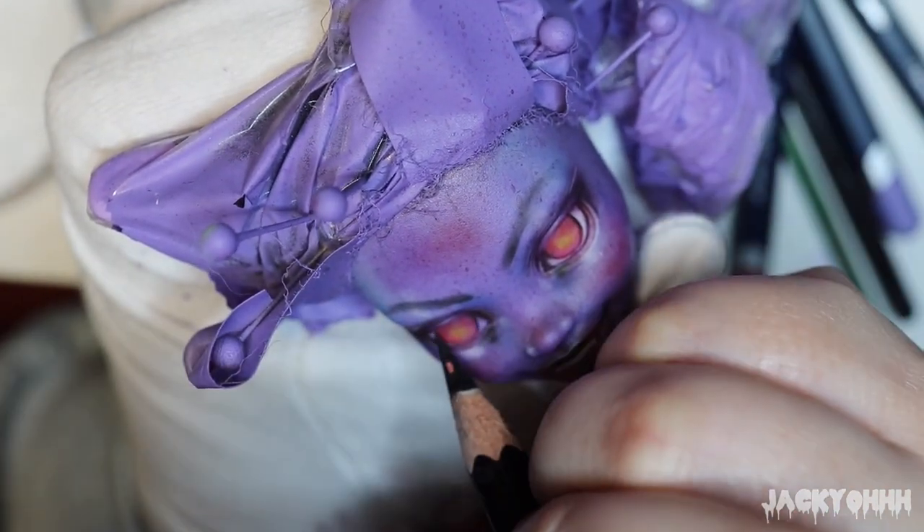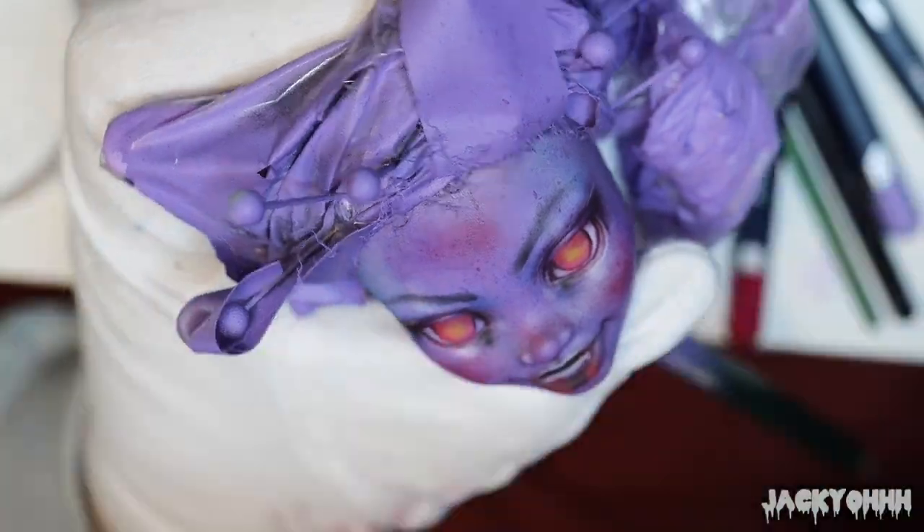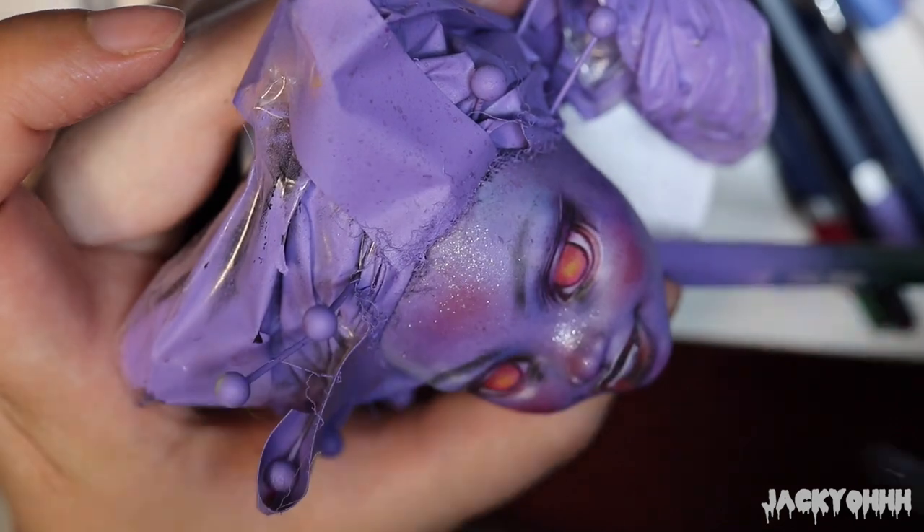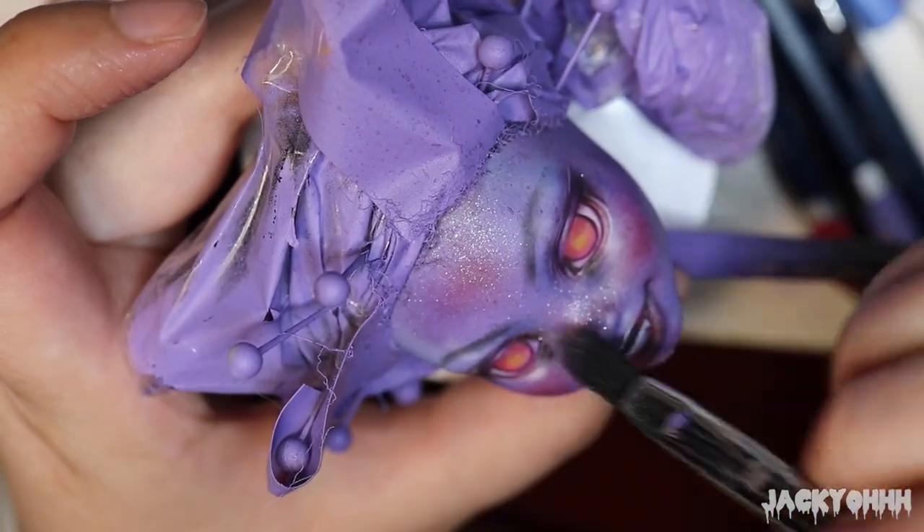With Macro Prolex powder and interference violet, I add shimmer all over her face. I'm going to be honest — shimmer makes all dolls just look better. Like, just try it if you haven't.